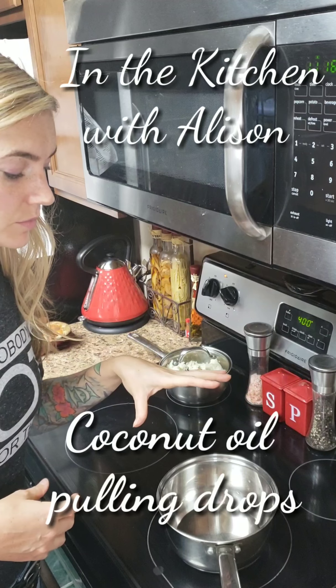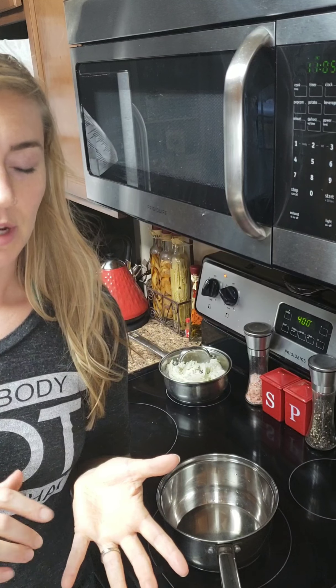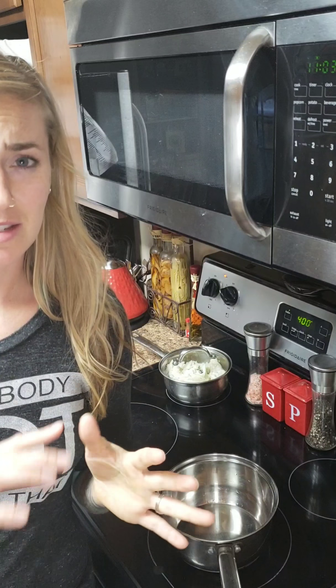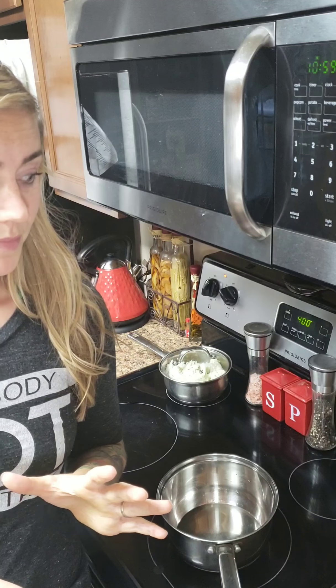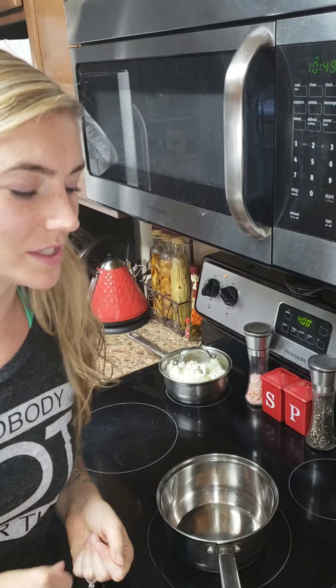Hi guys, today I'm going to make coconut oil pulling drops. Oil pulling is very good — it gets a lot of bacteria out, it's super good to do, it helps with bad breath, it helps with gum disease, it helps with tons of stuff. You can look it up, it's awesome. I'm going to follow Wellness Mama's oil pulling drop recipe, kind of — I'm going to follow the base of it and then switch it like I always do.